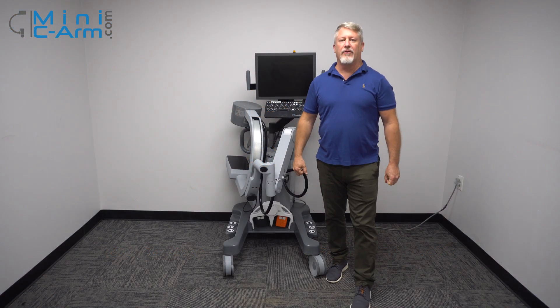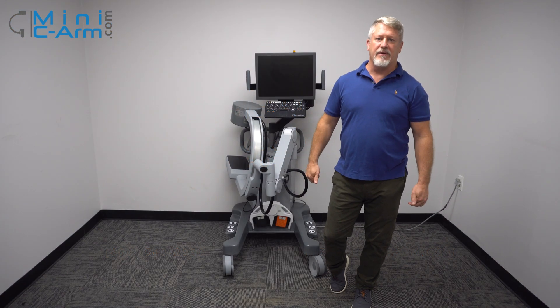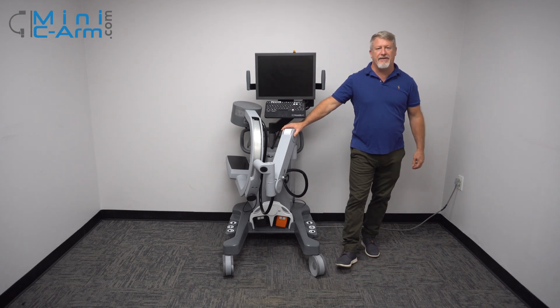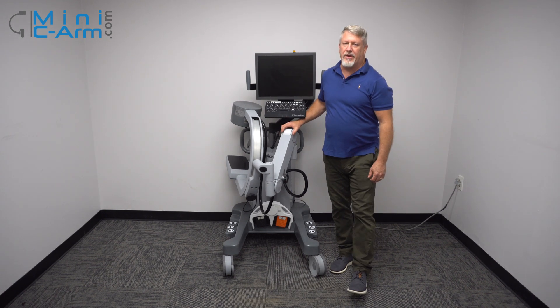Hey guys, I'm Christopher Bacon, the founder of OrthoScan and the president of MiniSearm.com. Today we're going to go over the OrthoScan FD, which is their first flat panel system.